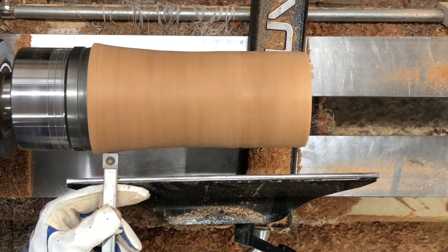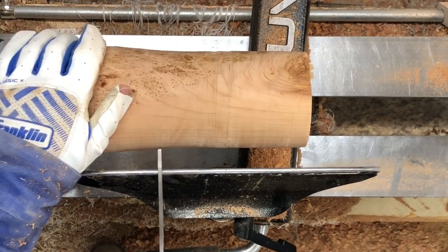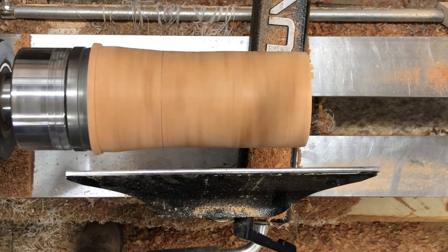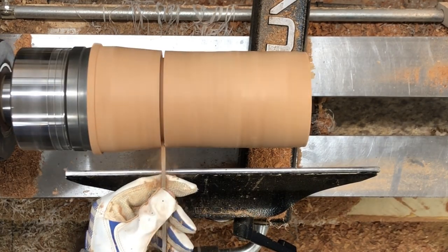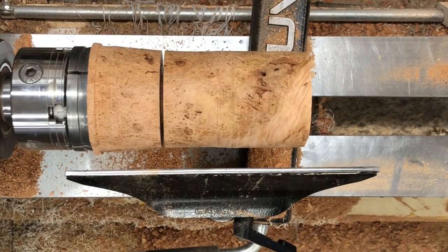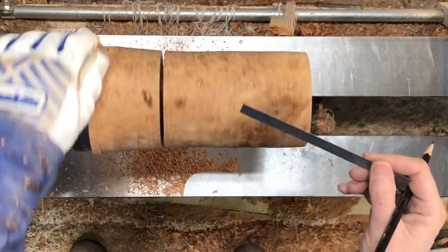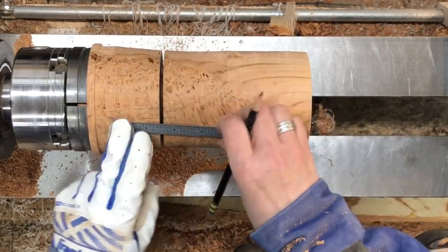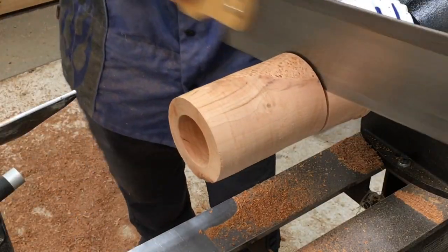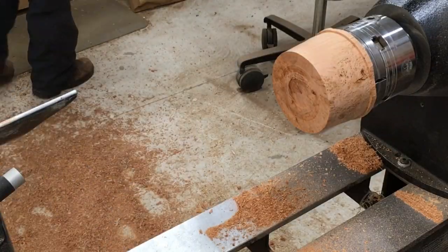Here I'm just marking where the bottom of the blank is going to be so I know how much space I've got to work with. I've got a funky spot at the top there. You guys are probably wondering what the heck I'm doing cutting it in half — that is the mad scientist experiment that I've been working on.